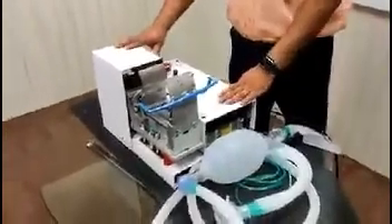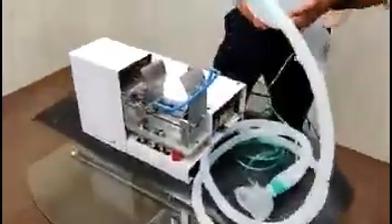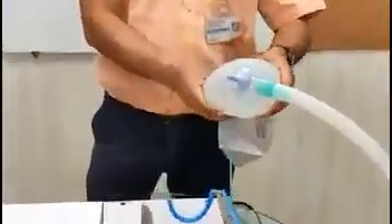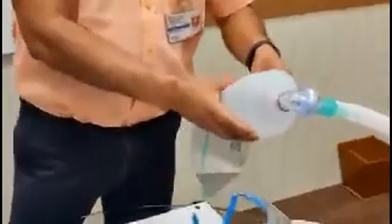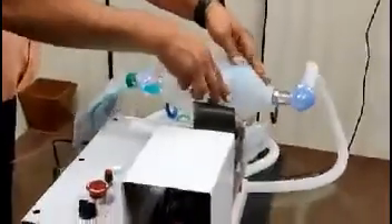We have developed a mechanical device for operating the BVM bag. The BVM bag is currently being used by medical practitioners in emergencies, operated manually. Since the pressing is done manually, it cannot be sustained for longer durations, and in current circumstances, distancing from the patient is very necessary. So we have motorized the pressing operation with all the necessary controls.